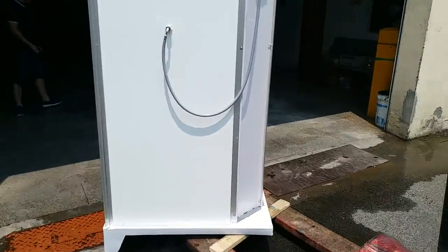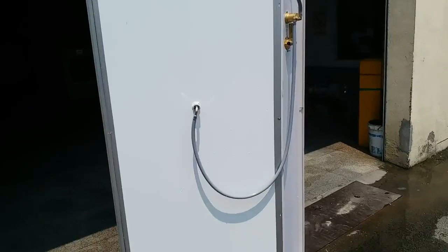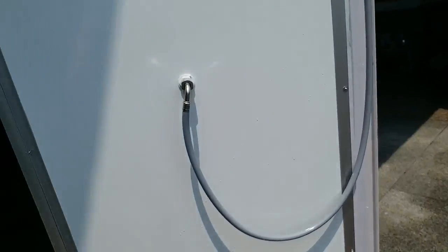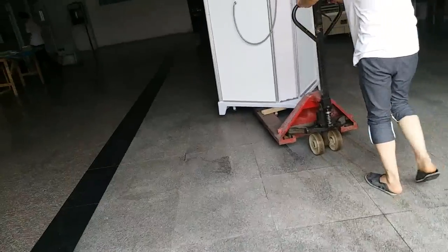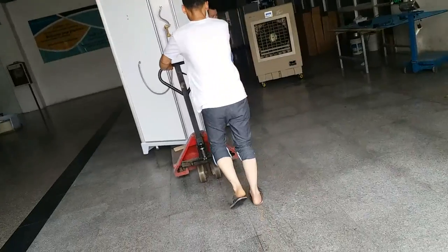The shower cabin is full. Thank you very much for watching. Have a nice day. Bye-bye.